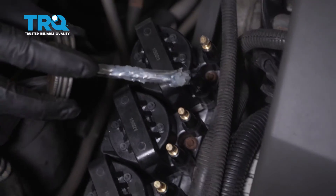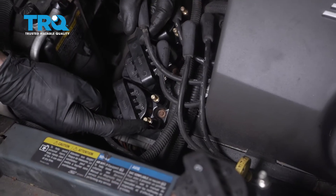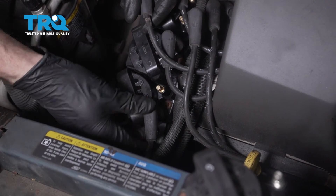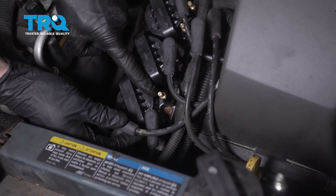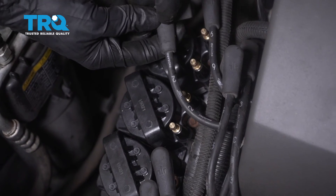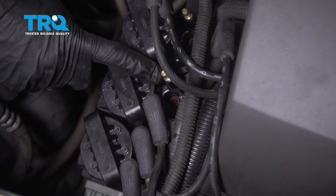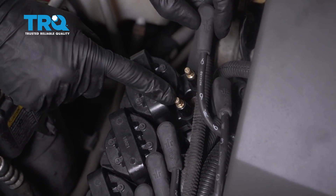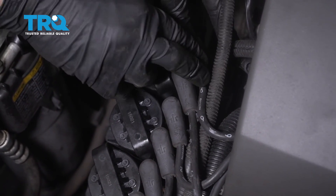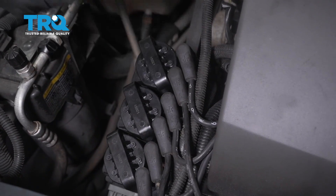Before we go ahead and put on our spark plug wires, go ahead and add a little bit of dielectric grease to each of the terminals. Now we can go ahead and start reconnecting our spark plug wires. This terminal end right here is going to be for spark plug wire number one — that goes to the first cylinder. The next one is going to be for cylinder four. Moving up, we're going to go to cylinder five wire. Next, cylinder two. After that, you've got three and then six. Make sure all of your wires are completely on there — if you have one that's up a little bit, you could potentially have a misfire.